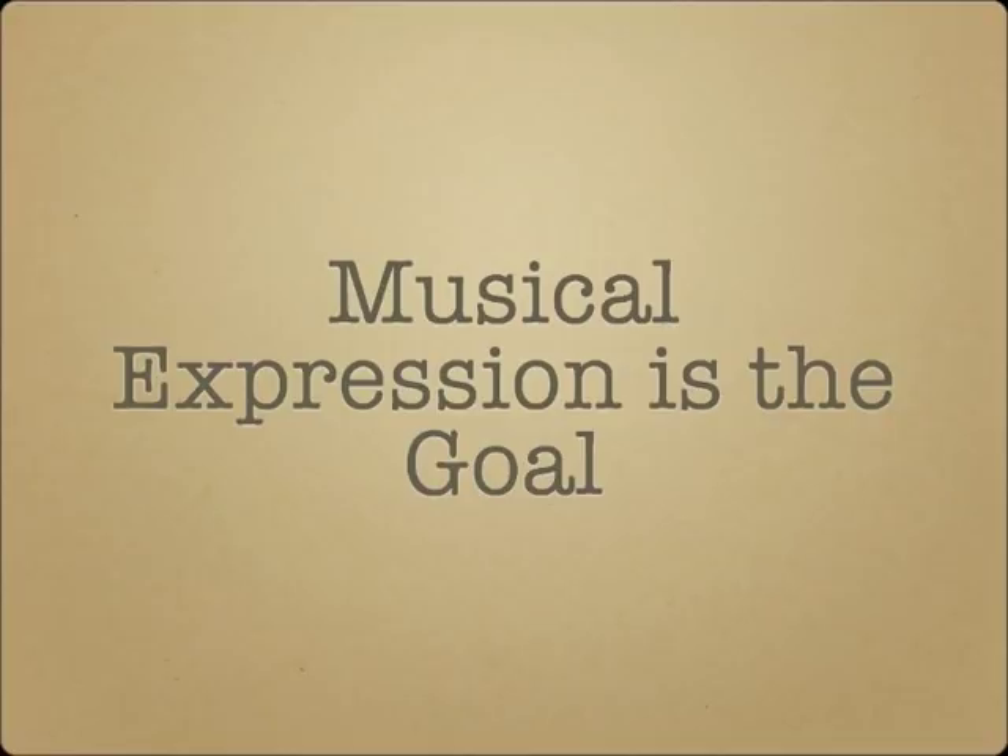I'll also show some cases where problems develop because of a lack of understanding of embouchure form and function. The last point I want to make is that it's important to remember that musical expression is our goal. Instrumental technique is a means to a musical performance, and not the end in and of itself. There is a time and place for analysis, but also a separate time and place for focus on being a good musical communicator.